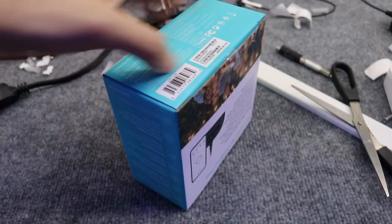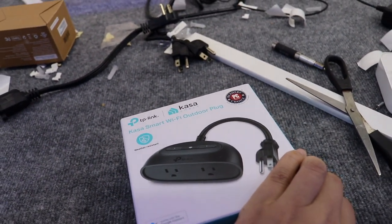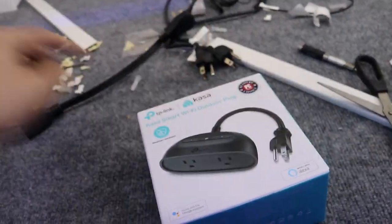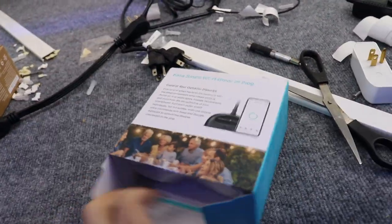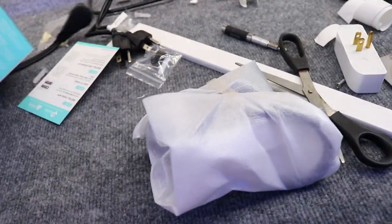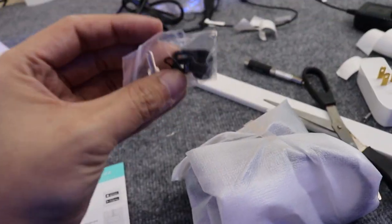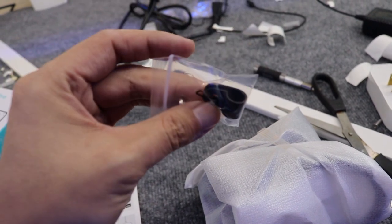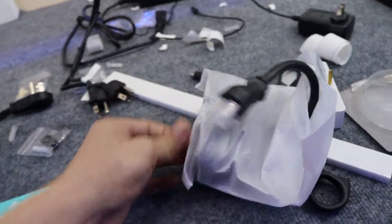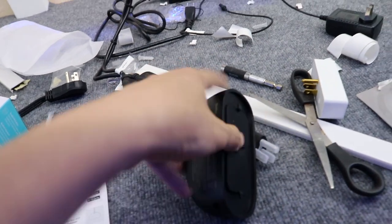So we're just gonna rip this open real fast — open box on the Kasa Smart outdoor plug. I only got this one because it has two plugs right here, which saves me from using two separate smart plugs. That's the only reason I went with it, and it's 20 bucks. It comes with instructions, cable mounting hardware, and the unit itself.